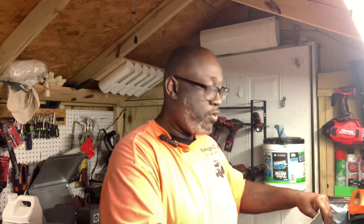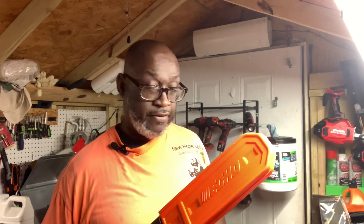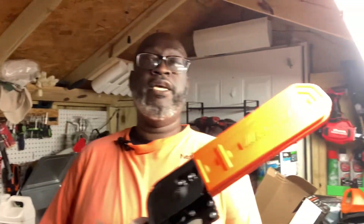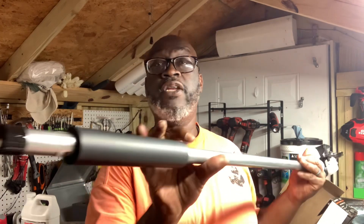Let me see if I can get it unboxed for you. It comes with instructions and all that kind of stuff. Here it is guys - I'll pull the chain cover off the bar protector. It has a 10-inch bar, it's got the grip on it, and it's sturdy - it's really sturdy.